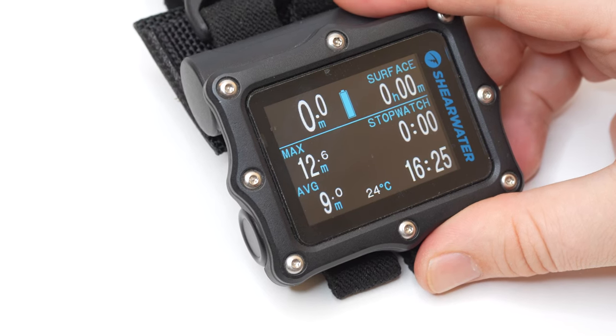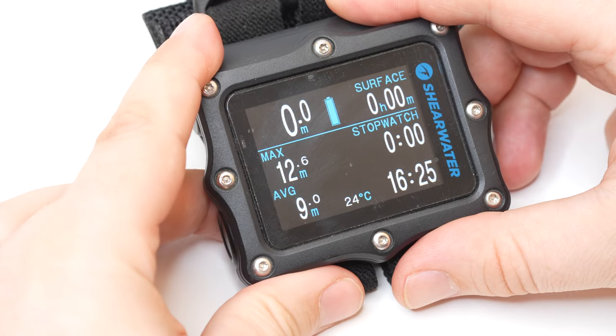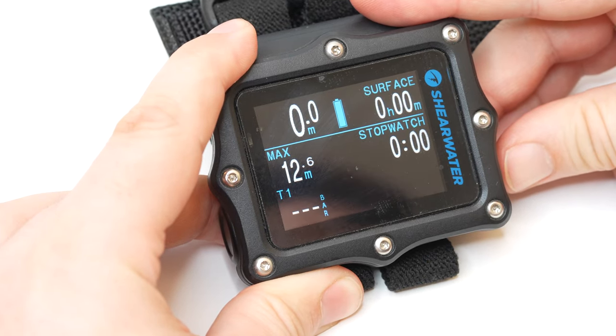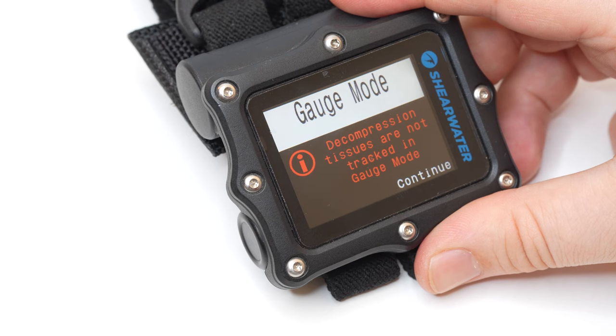On the surface, gauge mode often looks very similar to dive mode — it will show your current depth, your maximum depth, and a load of other information. But one key thing that gauge mode will not show you is your no-decompression limit. Gauge mode quite simply switches off the algorithm inside your dive computer and just gives you the raw information from the sensors: the pressure sensor, the thermometer if your computer has one, and the stopwatch. Some computers may also still connect to a wireless air transmitter, but crucially it won't tell you if and when you go into deco or need to do a stop.